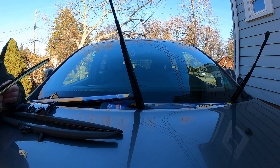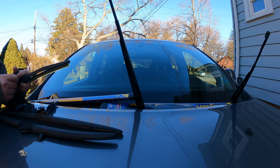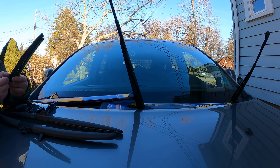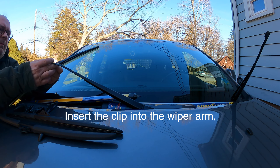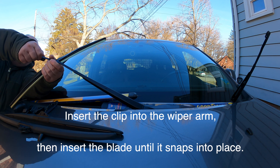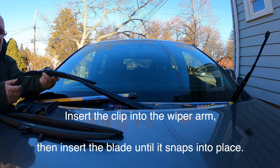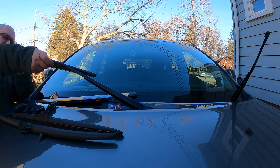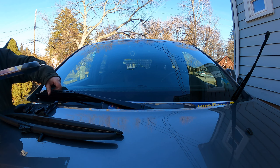Let's see how this goes — I'm going to the driver side and will show it in more detail with a close-up. The clip has to be removed first from the wiper plate. It's sometimes hard to figure out; you need a little bit of force to pull it out. It just clips in, and there's really no trick to it other than pulling it out.